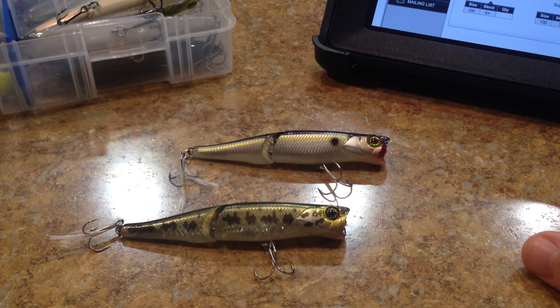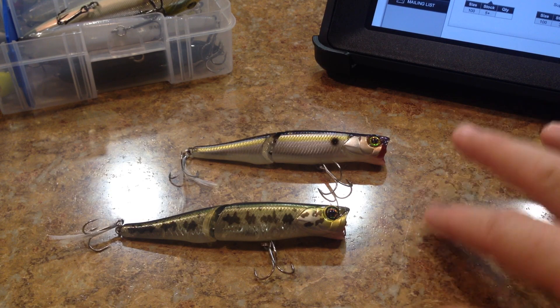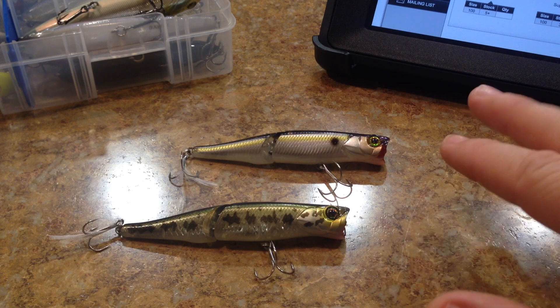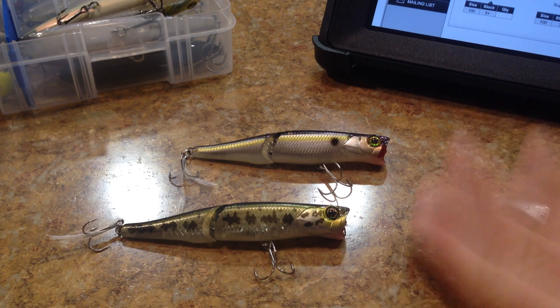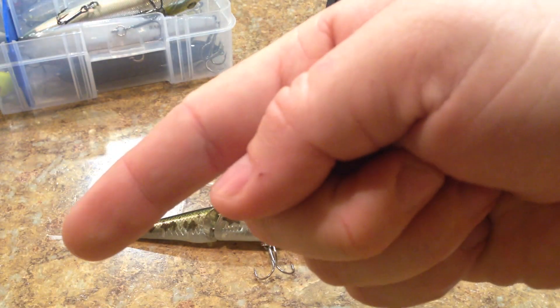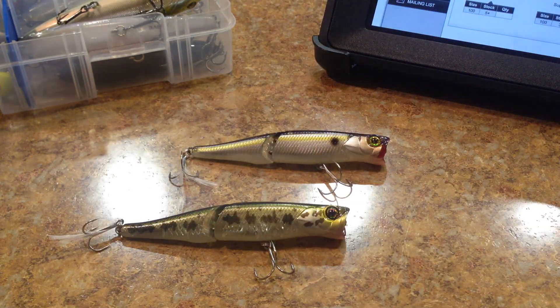Alright guys, so there it is. I definitely like this lure. I've personally used a lot of Jackall products and I really like their stuff. They're one of the manufacturers that do it right — everything they put out is very consistent. You're going to pay a premium price for their lures, but you get consistency from lure to lure. You know it's going to work, perform, and look nice. If you liked the video, hit the like button and stay tuned for the next review.